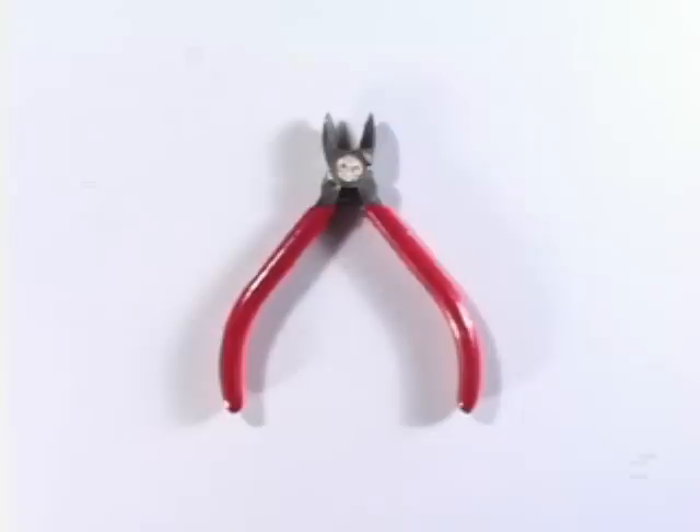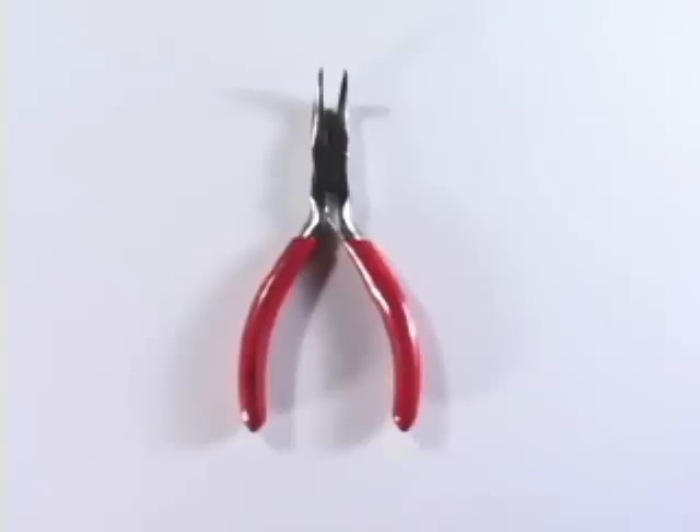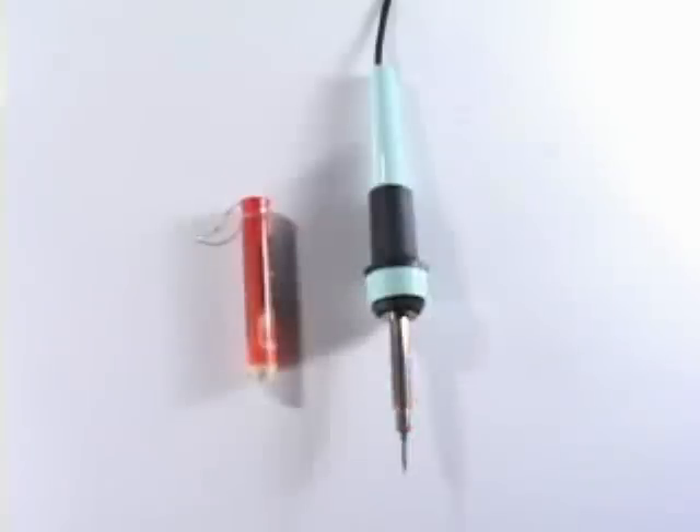These are the tools you will need: wire cutters, needle nose pliers, soldering iron, dremel tool with drill bit, 5 volt lead, and a thumb drive.